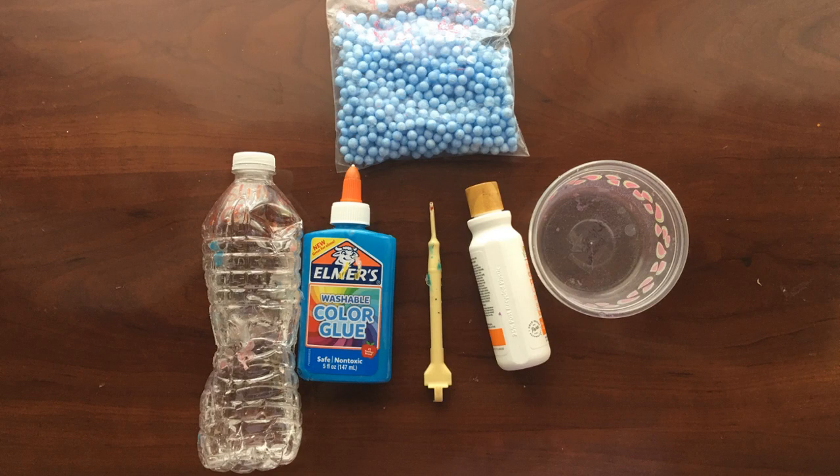You will need activator, glue, a mixing bowl, lotion, a mixing tool, and foam beads. I used a borax activator for this slime.